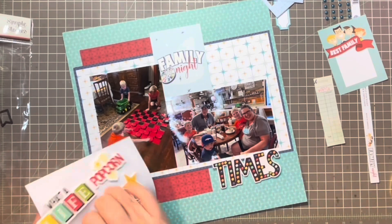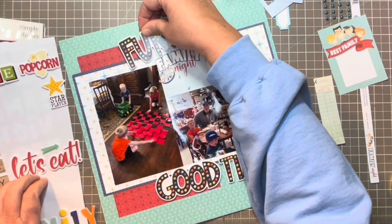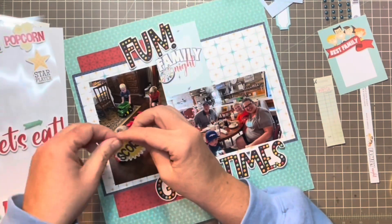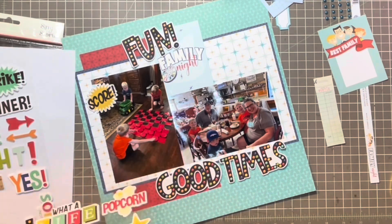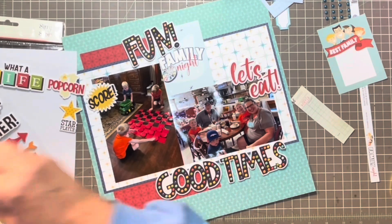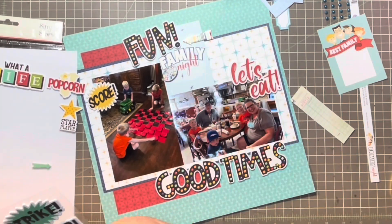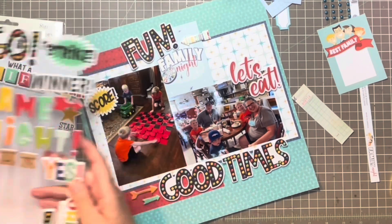Now I'm deciding where I'm going to put "good times" and I decide I'm going to go across the bottom of the page. I'm going to angle the word "fun" so I will have a title of "fun family good times," and here's where I bring in that "let's eat." I have the word "score" over by where they're playing the game and now I'm going to start building my clusters.